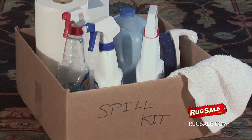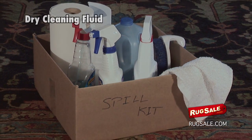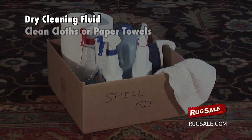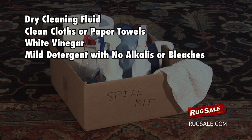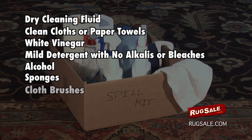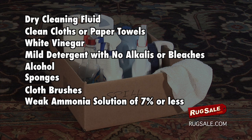Your spill kit should contain the following items: dry cleaning fluid, clean cloths or a roll of paper towels, white vinegar, mild detergent (be sure it contains no alkalis or bleaches), alcohol, sponges, cloth brushes, and a weak ammonia solution — only about seven percent ammonia or less.